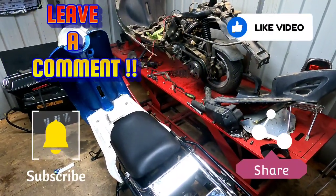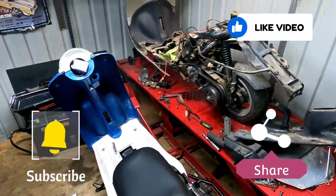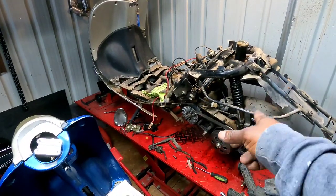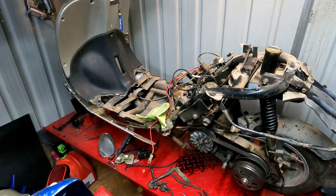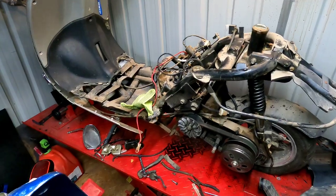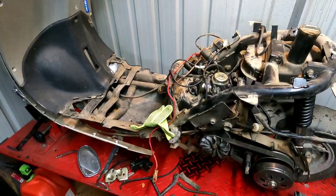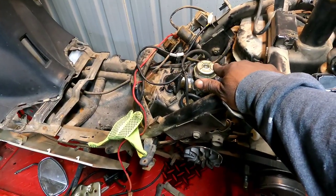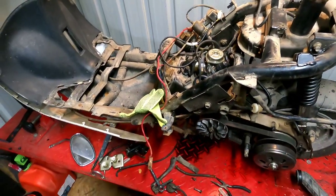Welcome back to the channel. I know you guys just saw the video of whether it would run on this retro-style GY6 scooter — I don't know what they call them, Chinese scooters go by several different names, so if you know one or two let me know. It ran okay, but in editing I noticed the pilot jet was the wrong jet — it was too short, way too far up in there. That's why it wasn't starting right and was acting funny.